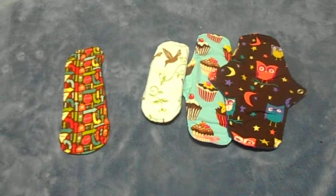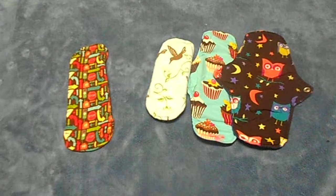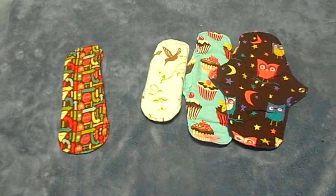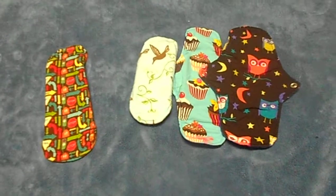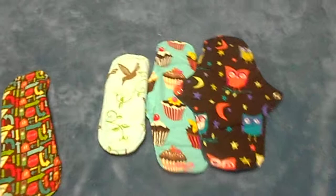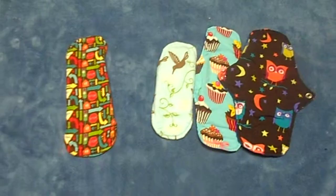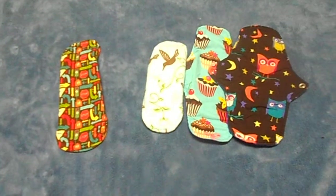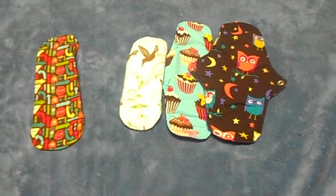If you do get this brand you will need a stain stick of some kind — I found that out very quickly. I recommend Buncha Farmers stain stick. You can get it on lunarpads.com or just Google Buncha Farmers. It's around four to five dollars per stain stick but it lasts forever and will really help extend the life of your pads. As you can see, I've got no staining on this one — it's a light blue print with white flowers and even the owl's eyes are still so white.